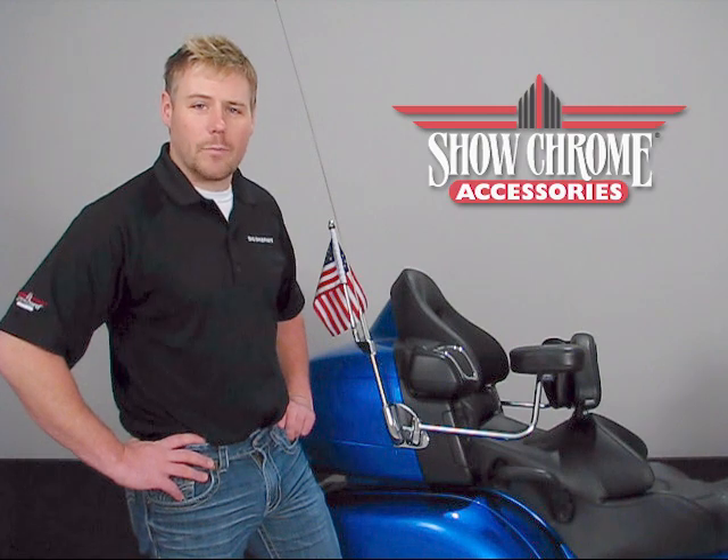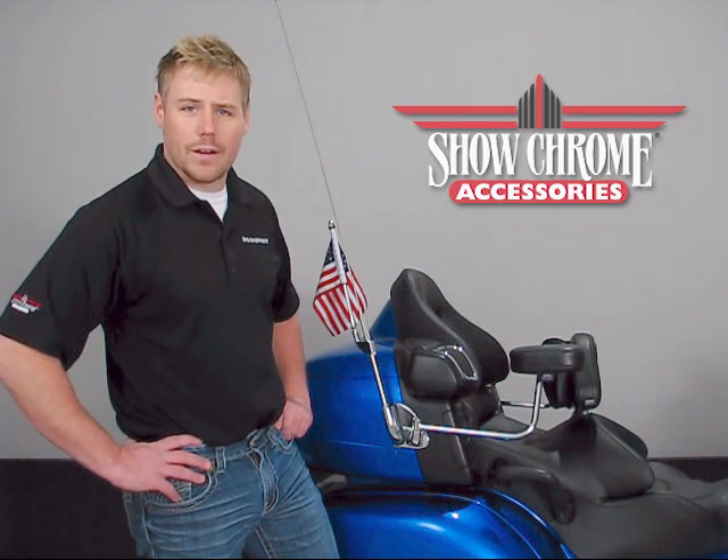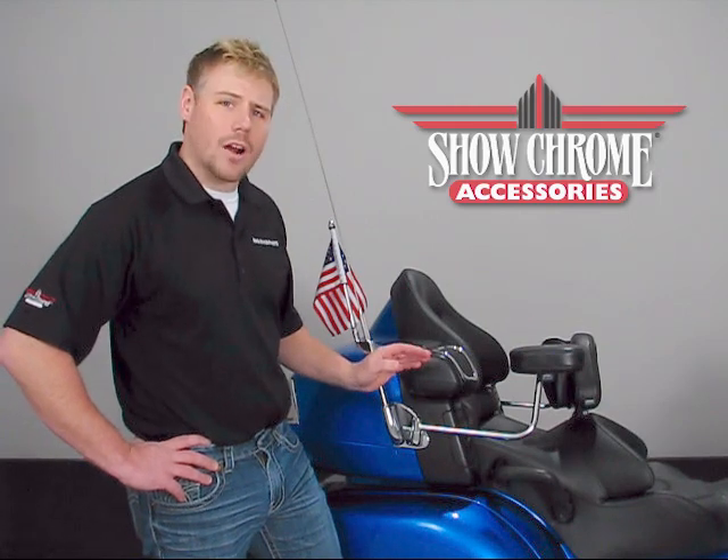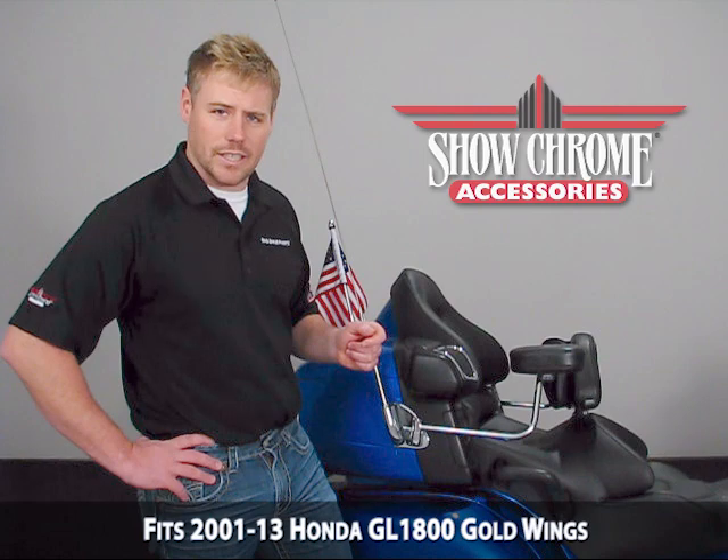Hello and welcome again to another edition of our Big Bike Parts Media Channel. We're here today with Showchrome to discuss another brand new item — the Deluxe Passenger Armrest, fitting 2001 all the way up to the current model Honda GL1800.